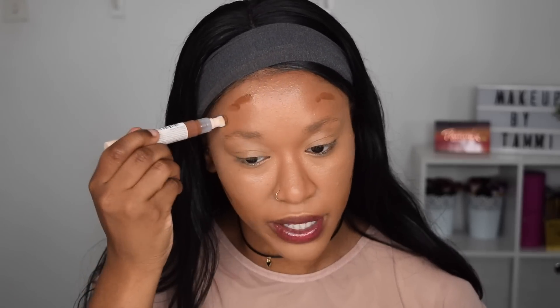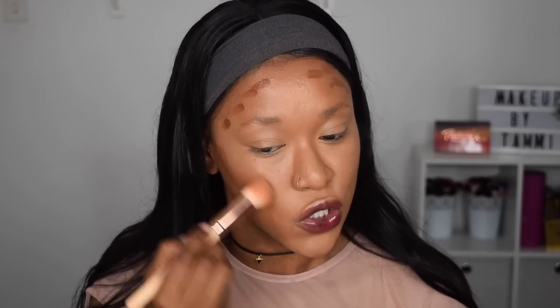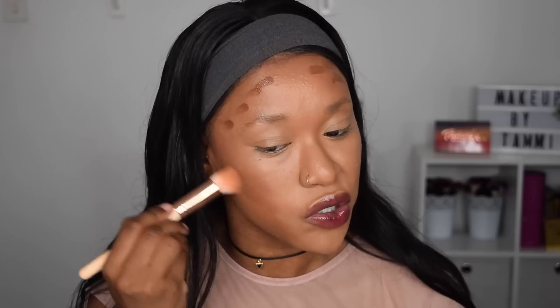I'm taking the C16, which is the darkest shade in this line, and I'm just going to contour. I love the applicator of this product — it just glides on so nicely and the sponge is super soft. In with my foundation brush again — it's just quickest to use the same brush and it blends everything effortlessly. It blended in so nicely.